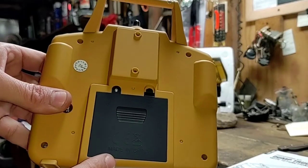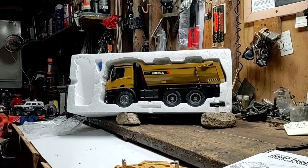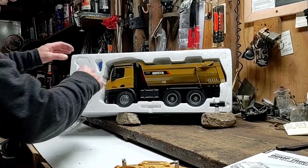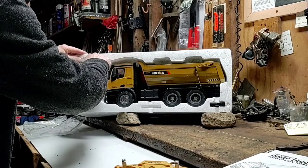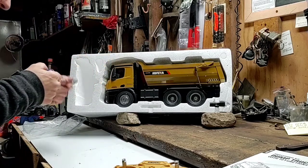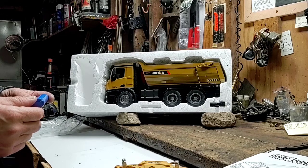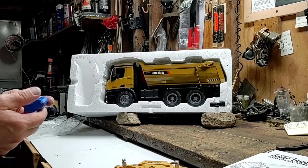It appears to run on four AA batteries. Now, my brother's going for the battery — and this is kind of what I was curious about, whether this was a 4-volt or a 7.4-volt. 7.4. 7.4-volt.